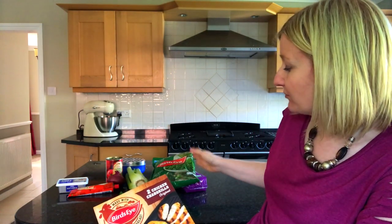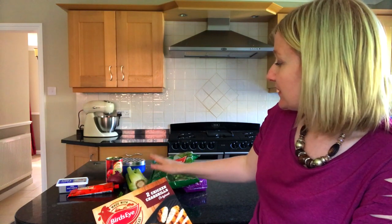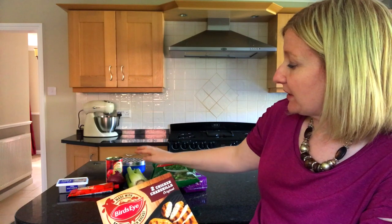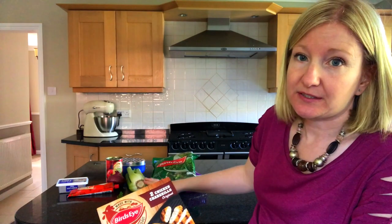We've also got some peas, rice, leek, celery, cheese, chopped tomatoes, red onion, tomato puree, soft cheese and some parsley.